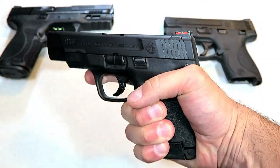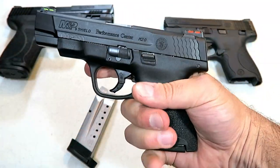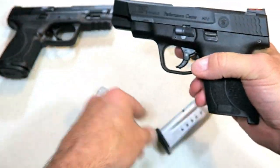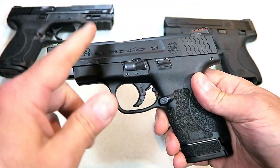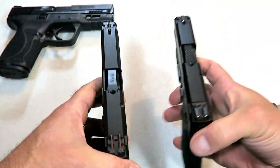Not only do you get the additional round, but a full three-finger contact, whereas the seven round gives you a two-finger contact. With that four inch barrel especially, it just makes sense to balance out the look, the feel, and of course getting that additional round makes a difference.